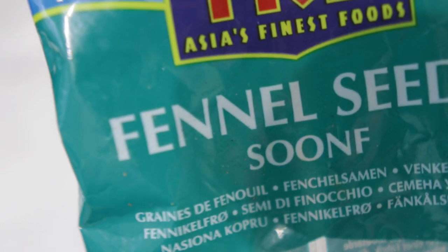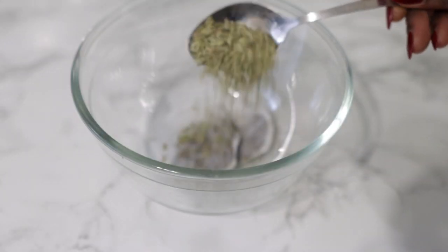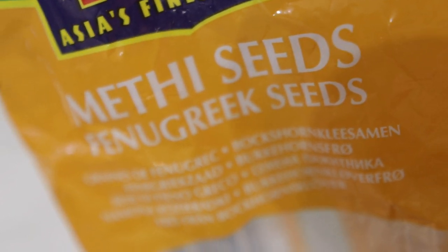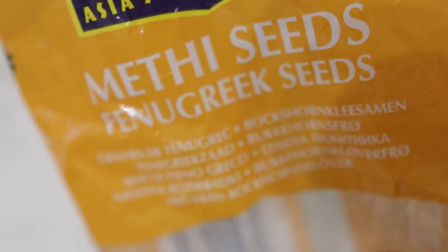The next ingredient would be some fennel seeds. Fennel seeds are quite high in vitamin C, magnesium, calcium, phosphorus, and iron. These help to strengthen the hair follicles by bringing nutrition to the scalp. So it's super amazing when it comes to preventing hair loss and also stimulating hair growth. I use one tablespoon of that.